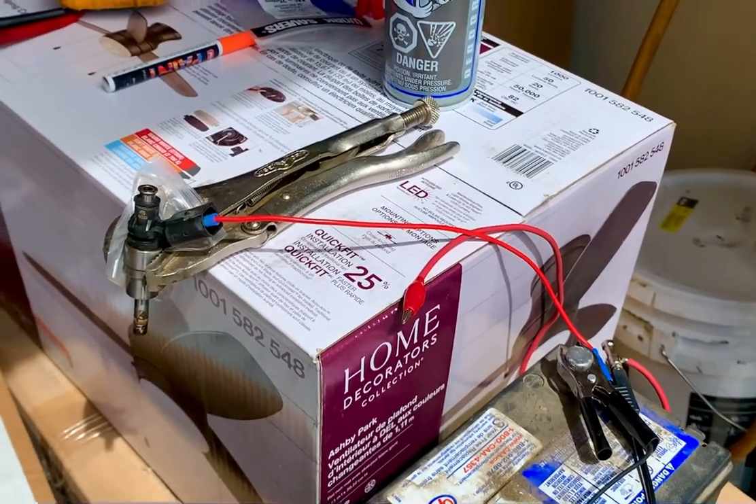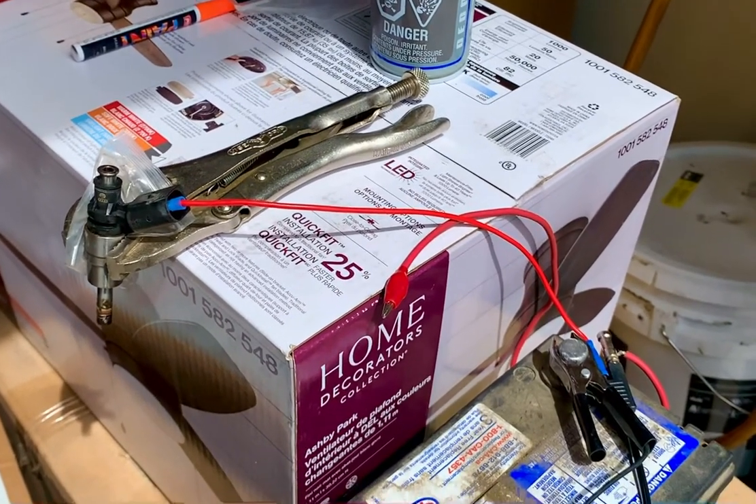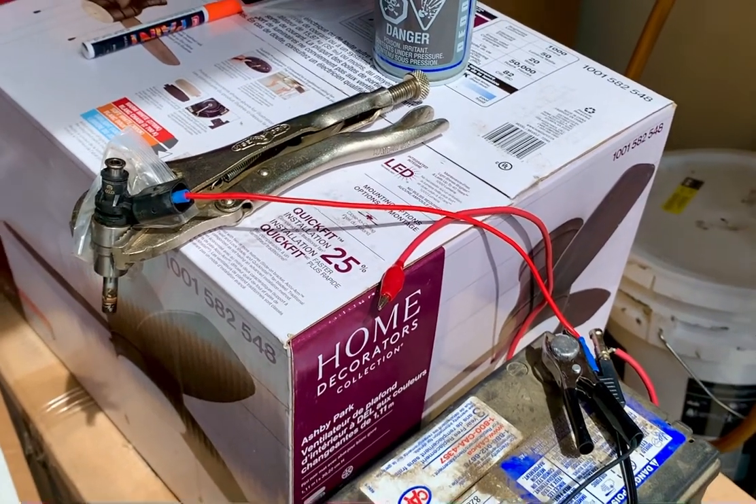Otherwise I'd have to just take a gamble and put probably the wrong injector in and then do it all over again. Okay, thanks. Bye bye.